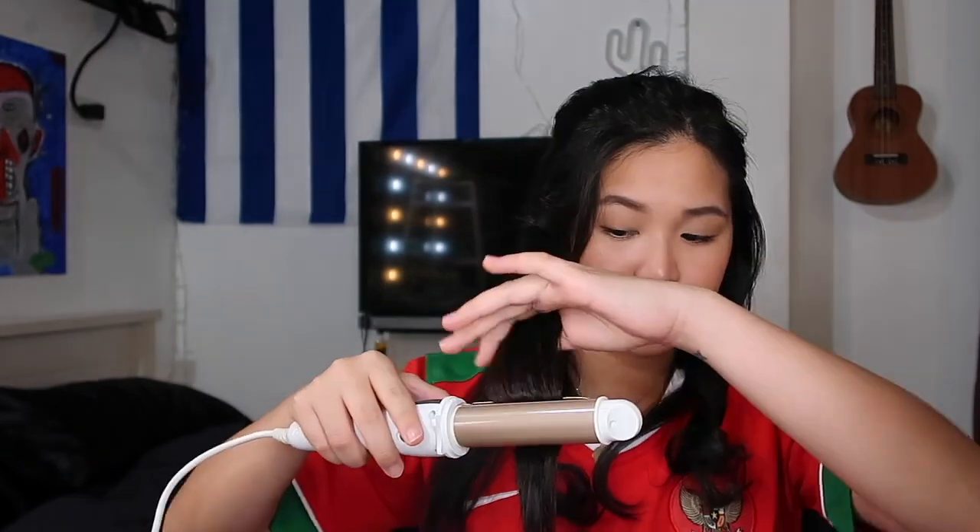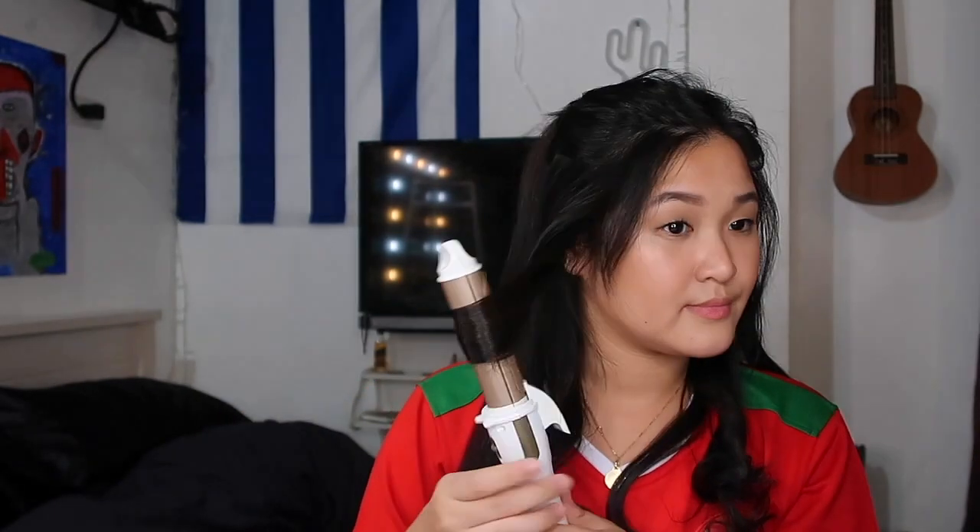I just finished curling the bottom part of my hair, and while I did not expect it to work that well — wow. I will curl the rest of my hair and wait longer. We are done. I did not expect this outcome. I'm not really that good at curling my own hair, so I don't know if the video does this justice. But yeah, for 150 pesos, it is really good.